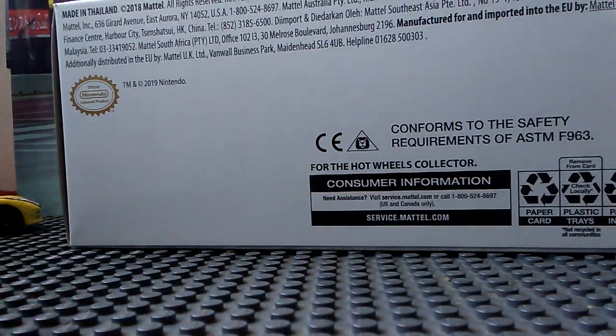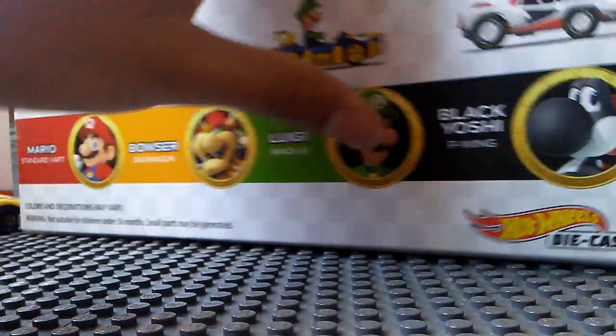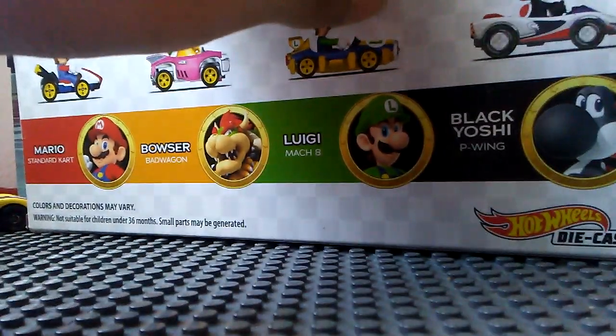There is their artwork: Mario, Bowser, Luigi, and Black Yoshi. Around the back you get to see artwork of the cars and their box art. I like how it says down here 'For the Hot Wheels Collector' — and I am not a Hot Wheels Collector. Okay, let's get this baby out of the box.